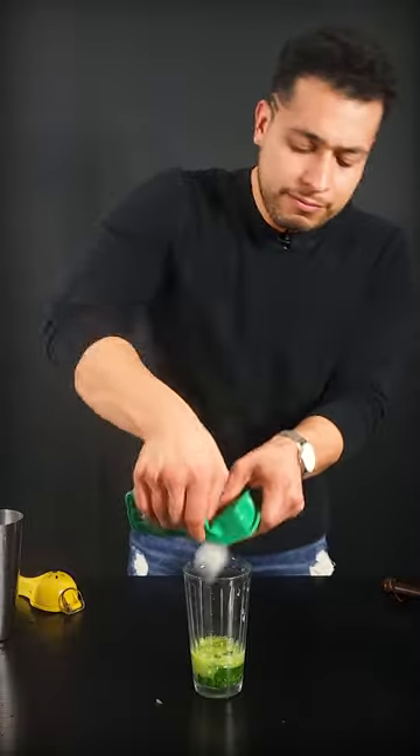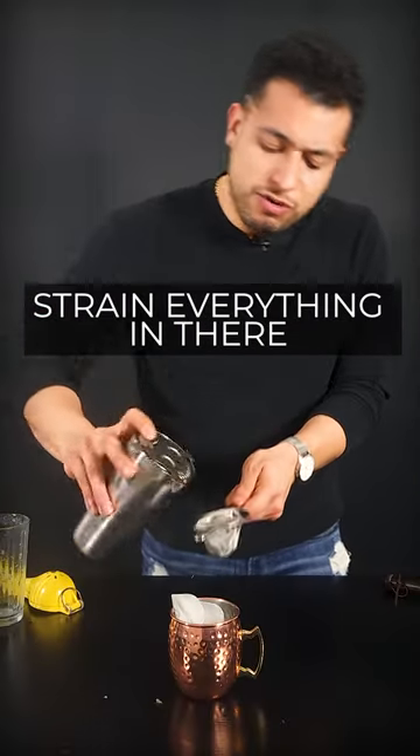Throw a couple of ice cubes in there. Then you're just gonna need to fine strain everything in there.